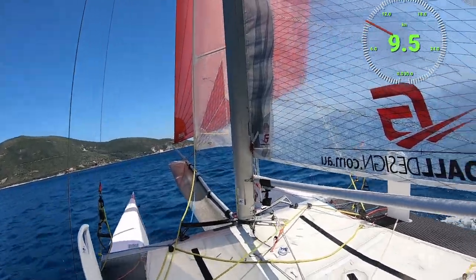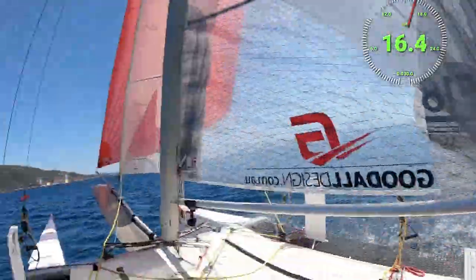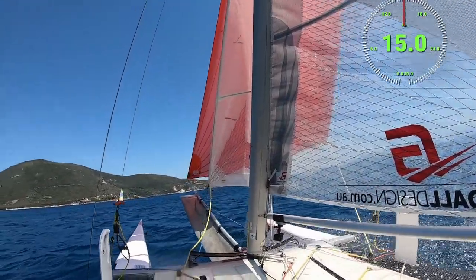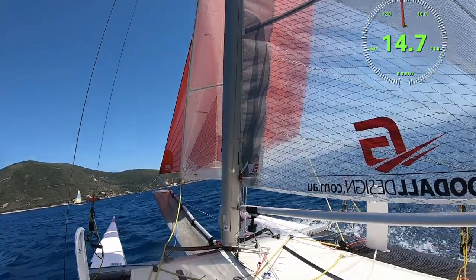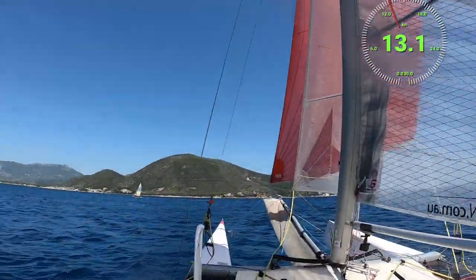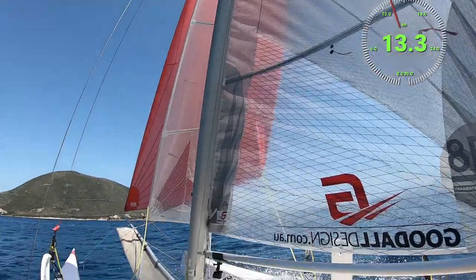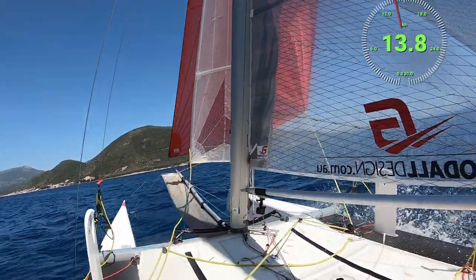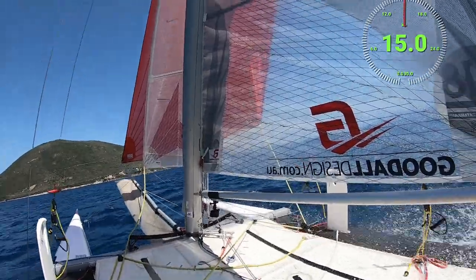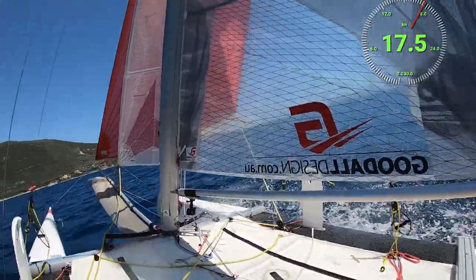Phil's just going to start moving out onto the trapeze and then once he's out I'll power it up - it's a little bit gusty just where we are here. I'm going into the speed seat on the trampoline. Are you all good there Phil? Yeah, okay, here we go. Just 16 knots at the moment, just waiting for a bit more wind, just arcing it up a touch. Looking for the gusts - the gusts are going to be coming from back here. Here we go, come on C2, you've got this. 17 and a half knots.